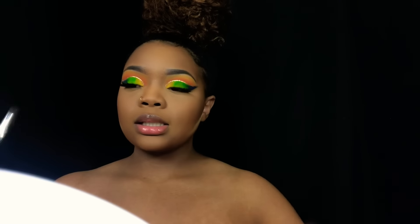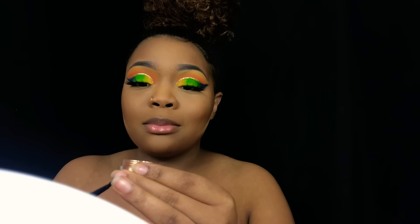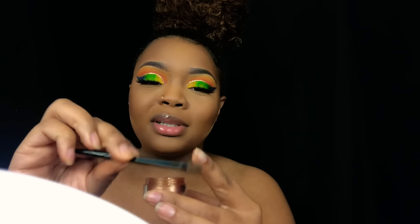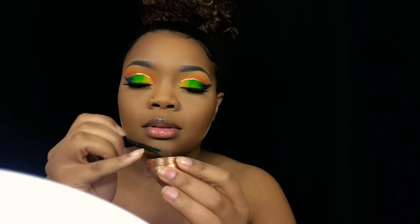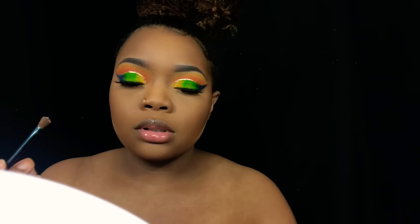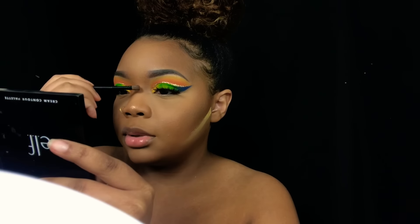Next is highlight. I got this brush out of an e.l.f. new one palette a long time ago — probably about five years ago, before I even started my channel. It's like half eyeshadow brush, half eyeliner brush. I'm going to dip it in here and just be extra and put some on my nose. Yeah, it would have to look like that because that was just too much.